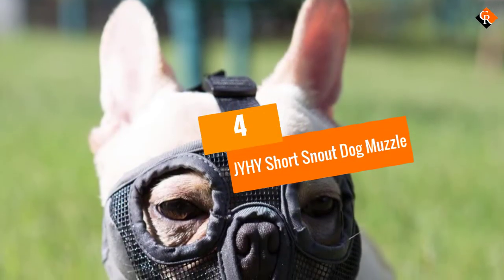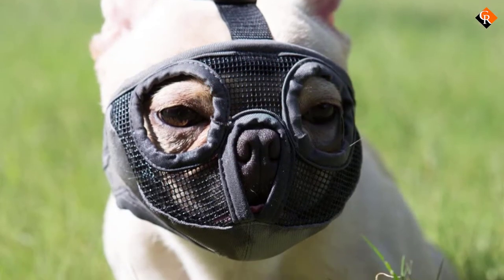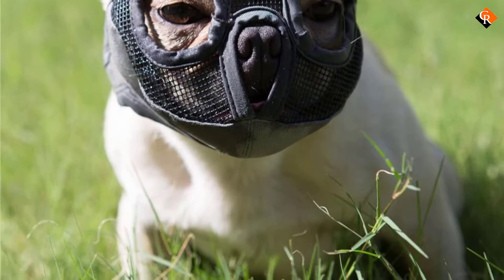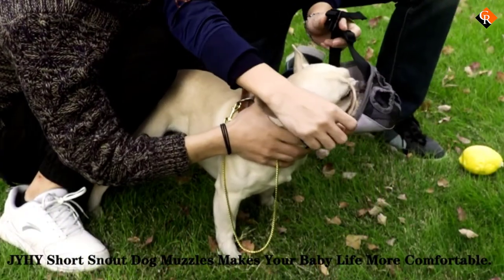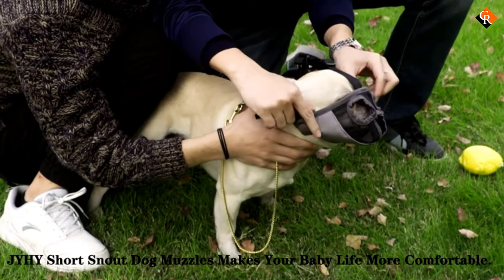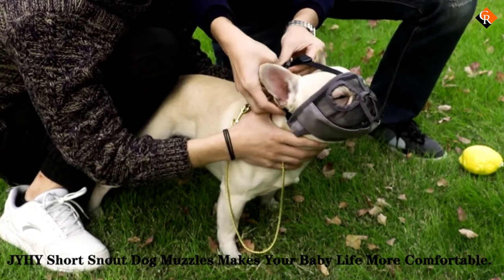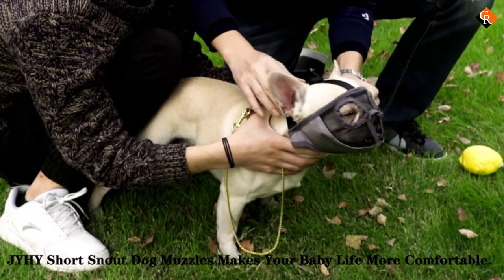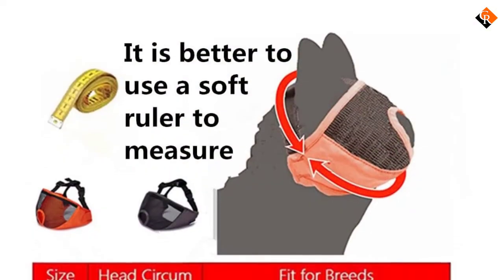Moving on at number 4, we have the JYHY Short Snout Dog Muzzle. Dogs with very short snouts require special muzzles since most models are designed to fit around a longer snout. For our flatter-faced friends, these mesh mask-style muzzles can do the job. The full coverage means that biting and chewing will be restricted, preventing injury to either you, other dogs, or your furniture.